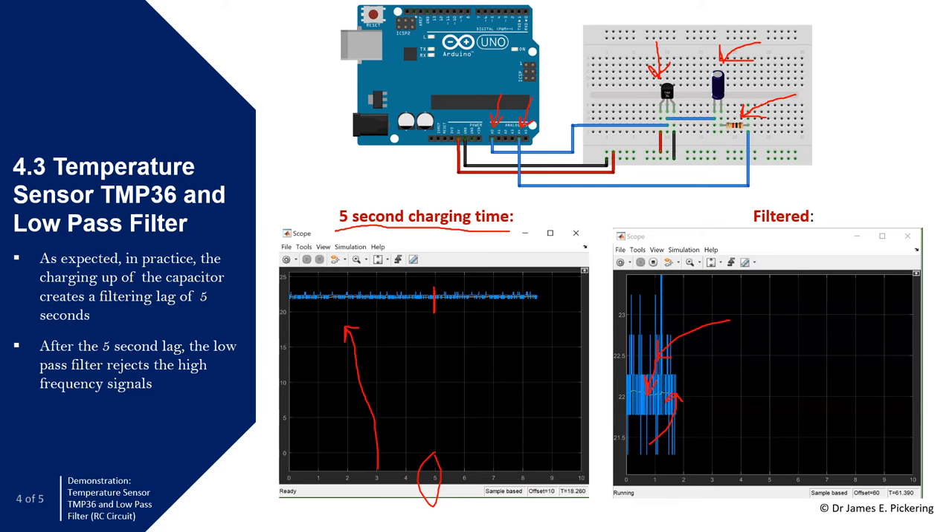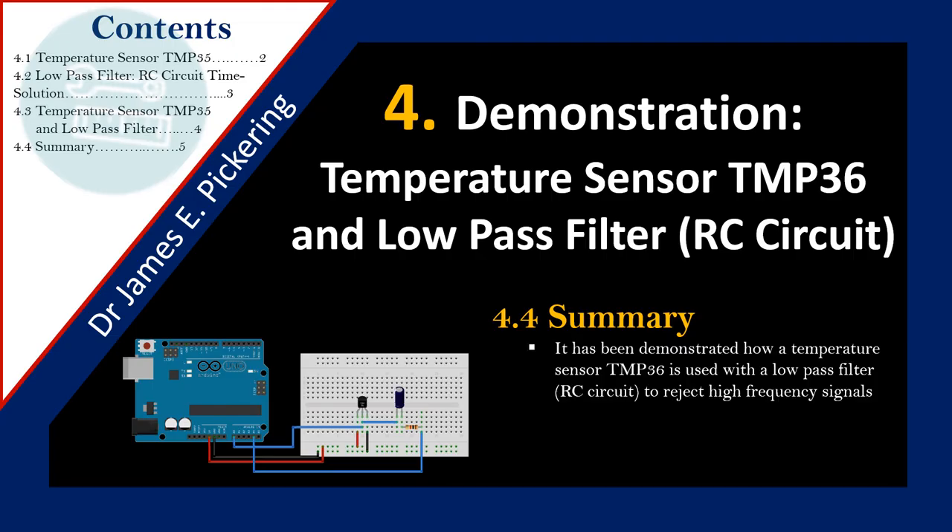The initial five-second lag is the time it took to charge up the capacitor — five seconds where we effectively have no useful information. You could reduce that lag by reducing the time constant, i.e. reducing the resistor-capacitor product. However, reducing the time constant does affect the ability to filter, so there is a trade-off between reducing lag and how well the circuit filters the signal.